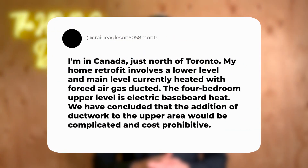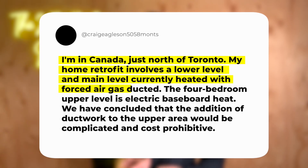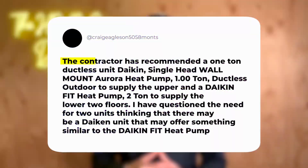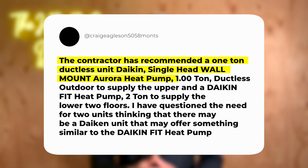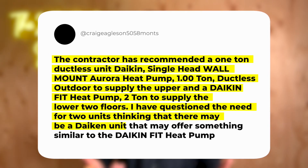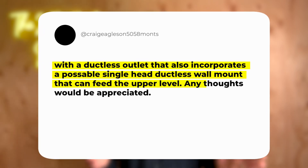The comment reads as follows. Craig Eagleson 5058 posted: I'm in Canada just north of Toronto. My home retrofit involves a lower level and main level currently heated with forced air gas ducted. The four-bedroom upper level is electric baseboard heat and we've concluded that adding ductwork to the upper area would be complicated and cost prohibitive. The contractor has recommended a one-ton ductless unit — a Daikin single-head wall mount Aurora heat pump — and a Daikin Fit heat pump two-ton to supply the lower two floors. I've questioned the need for two units, thinking there may be a Daikin unit that offers something similar to the Daikin Fit with a ductless outlet that also incorporates a single-head ductless wall mount to feed the upper level. Any thoughts would be appreciated.